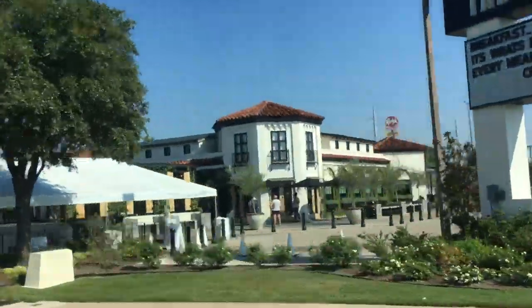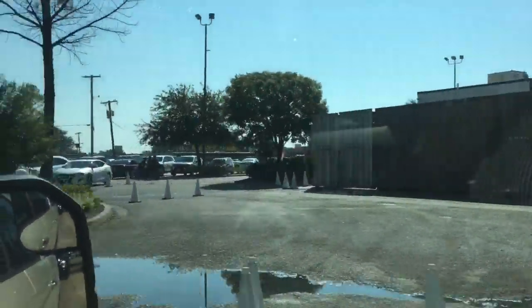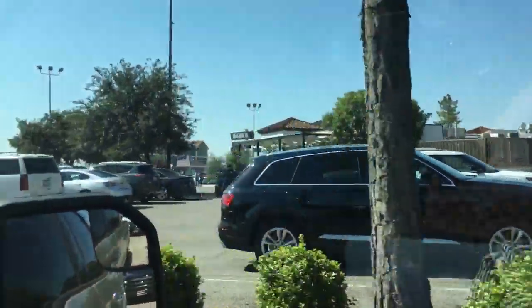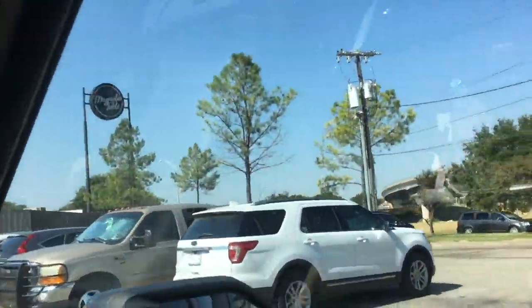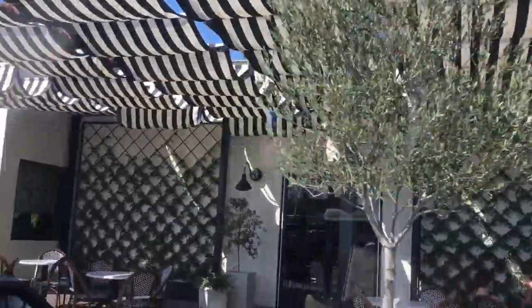We've arrived at Magnolia Table and we're about to go and park. My husband and I are here and we have finally arrived, so we're about to get down and go dine in and see how the food is at Magnolia Table. Come along with me, let's go and check it out!